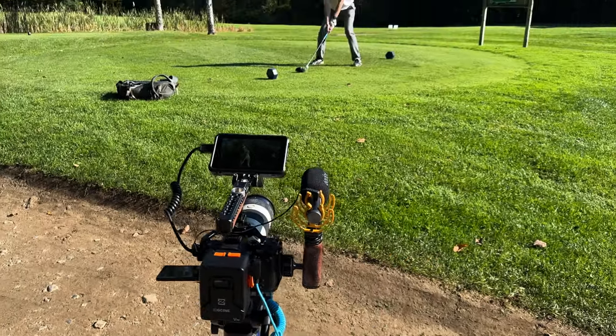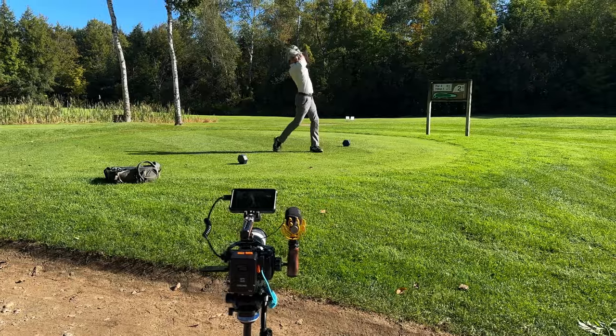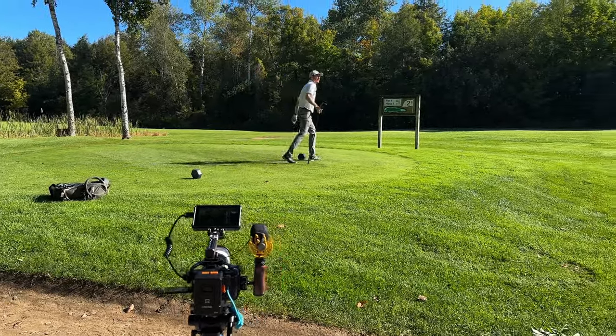The first thing I want to talk about when it comes to creating a project like this is the concept of intentionality. I wanted to be intentional with every single shot that I planned and every single shot that I got when we were out on the golf course. This project was a very spontaneous idea — I was watching a few short films on YouTube one day and decided I wanted to make a short film about a golfer, and my best friend Braden just happens to be a huge golf fanatic.